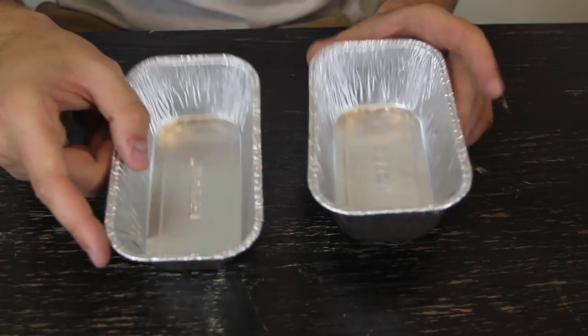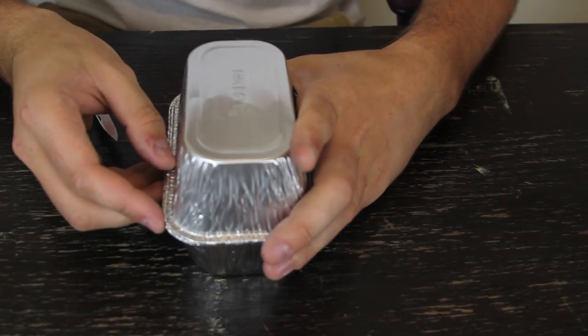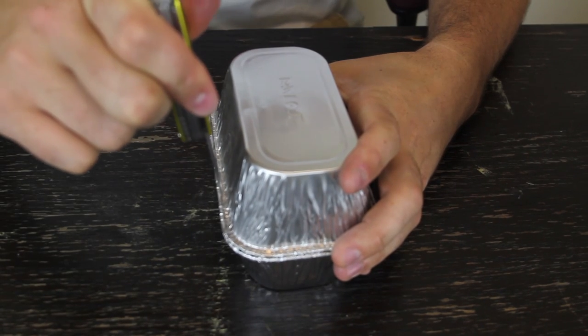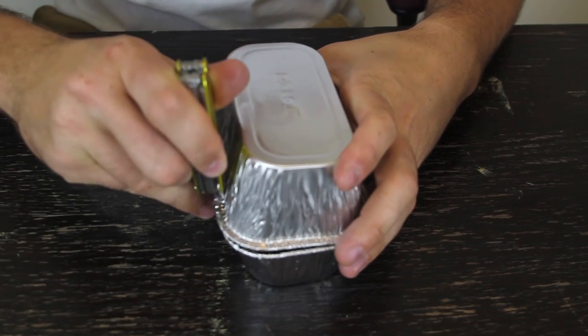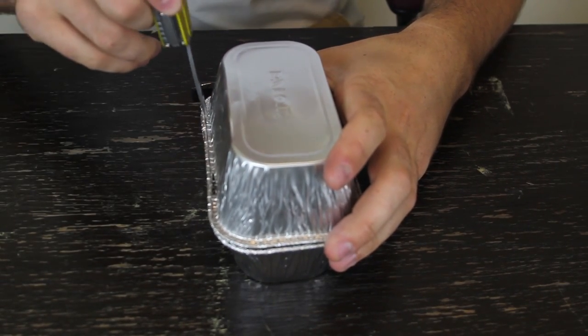First we're going to need two of these easy foil. We're going to put them together like that, upside down, match it up. And now we're going to make holes with a knife — one right here, and one right here.